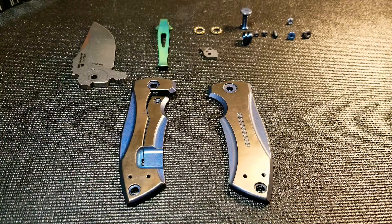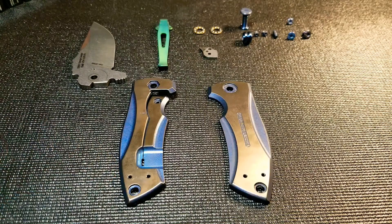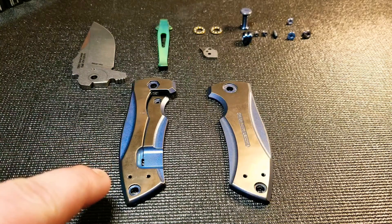Hey guys, welcome back to the channel. A few of you asked how we get the two-tone anodizing, so in today's video I'm going to show you just that. The other day we did a green color on the clip, so I'm going to use that instead of the blue, and I'm going to change the bronze to a gold.